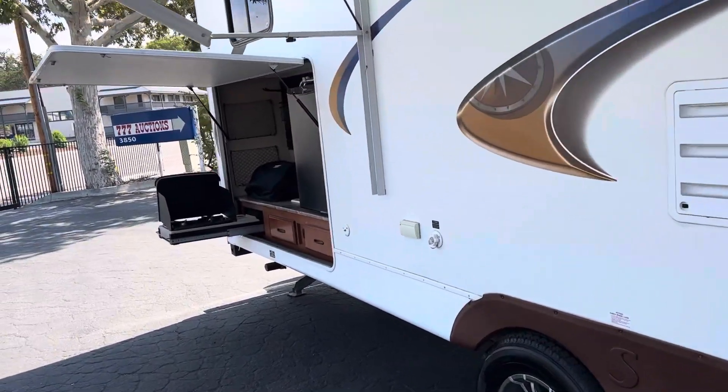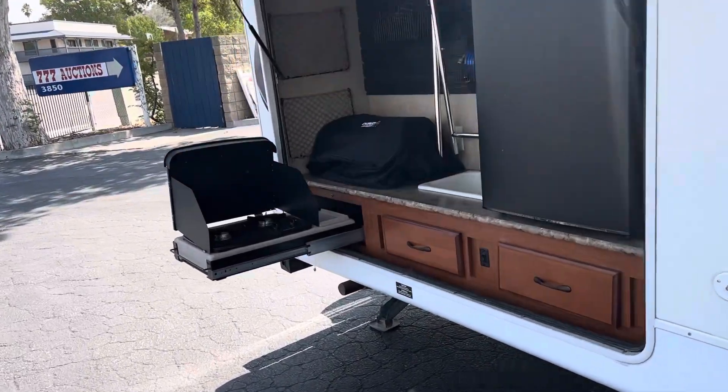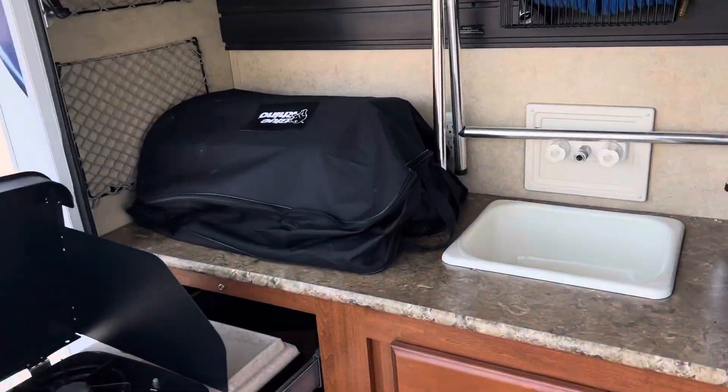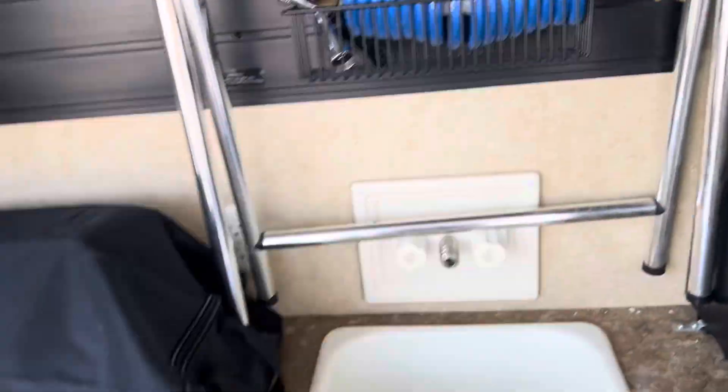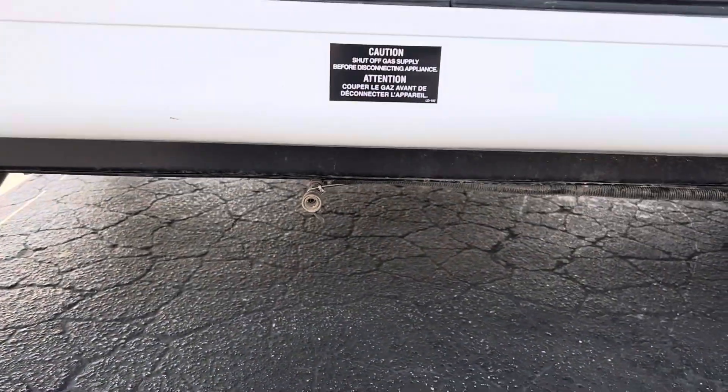Going to have a kitchen area on the outside here — gonna have a grill inside there, refrigerator, sink, water. You can plug in your propane right there.